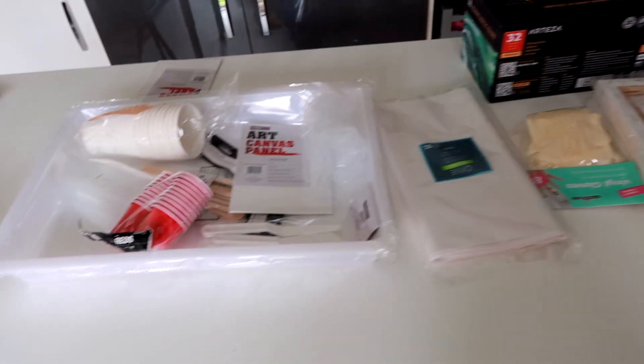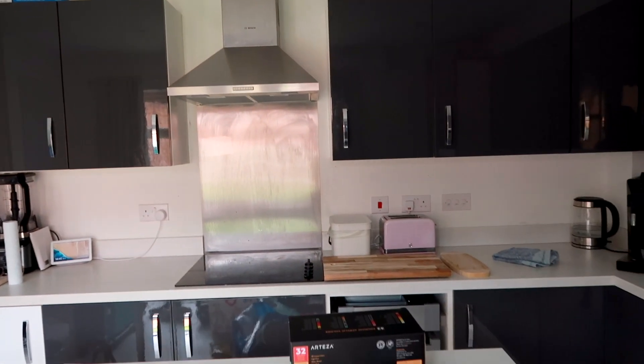The only thing is we're not going to worry about setup. I'm not taking all my lighting downstairs. We're not making a big deal out of this. I just want to try paint pouring because I keep putting it off until I film a video, but it's just not happening.